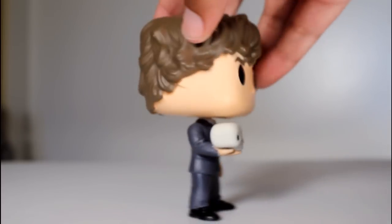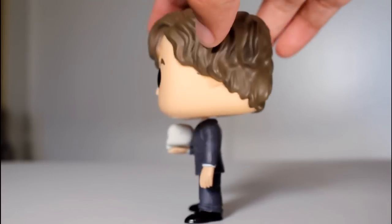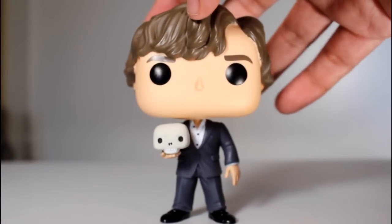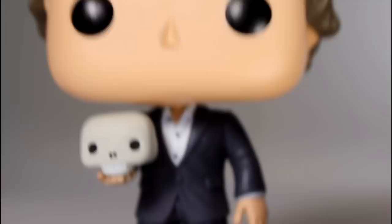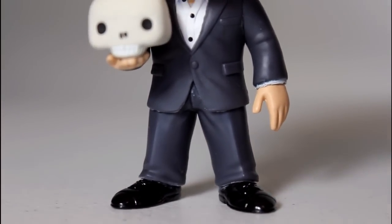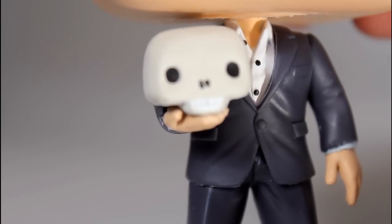When this line was first announced, there was a regular Sherlock with his long coat and there was also the Sherlock in the suit holding the violin. Then we get this variant where he's holding the skull instead of the violin, and it appears we're getting a couple more — there's going to be him holding the apple and then him in the coat with the hat. But as far as all these potential exclusive variants coming out, I like this one the most, so I'm glad that this was the one that was at Hot Topic.